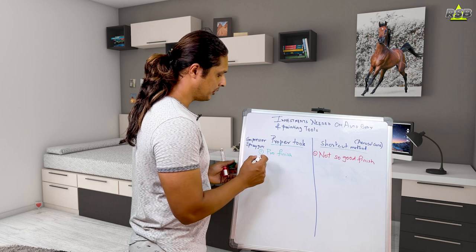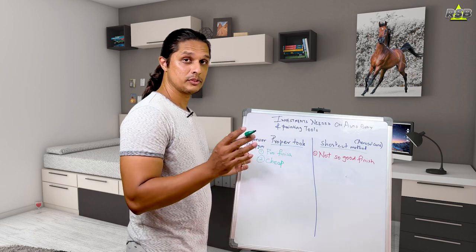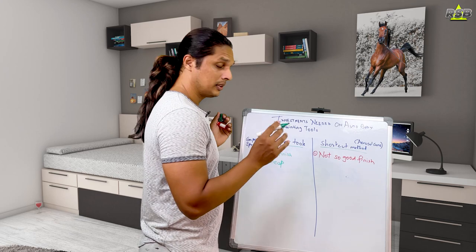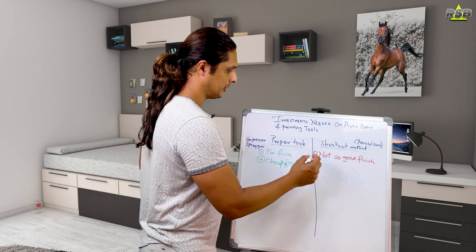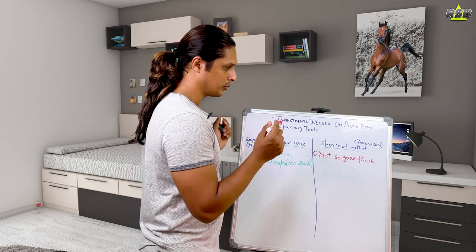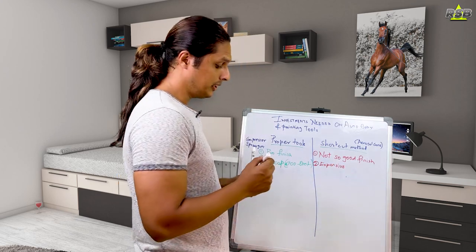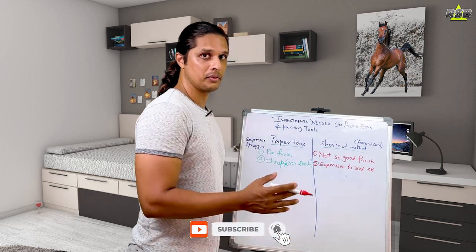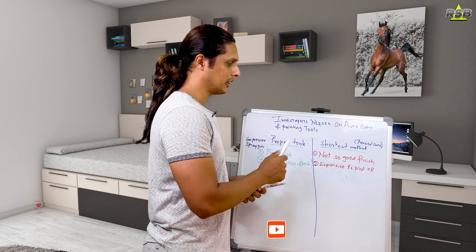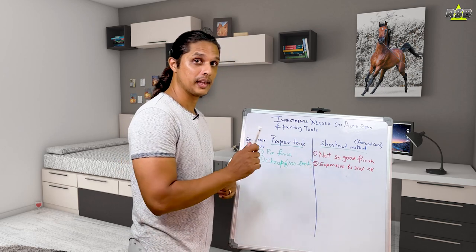The second point is about paint cost. With proper tools, paint is cheap. For example, painting a car bumper including clear coat will cost around 700 to 800 rupees. But with aerosol cans, it becomes expensive — you will need around six to eight cans, and one can costs around 350 rupees. So multiply that by six to eight and you'll see that aerosol cans look cheap but are actually expensive.